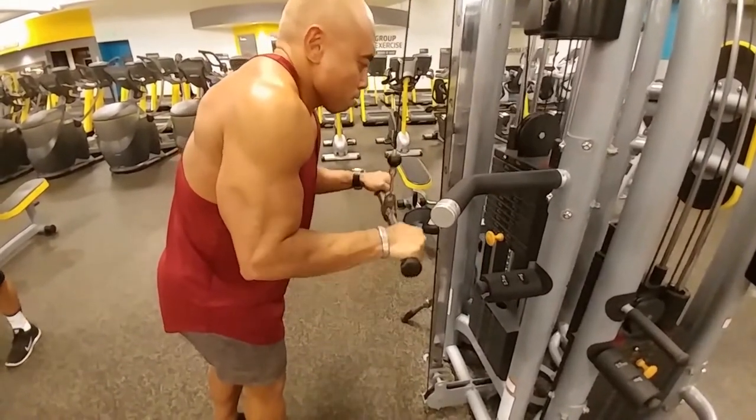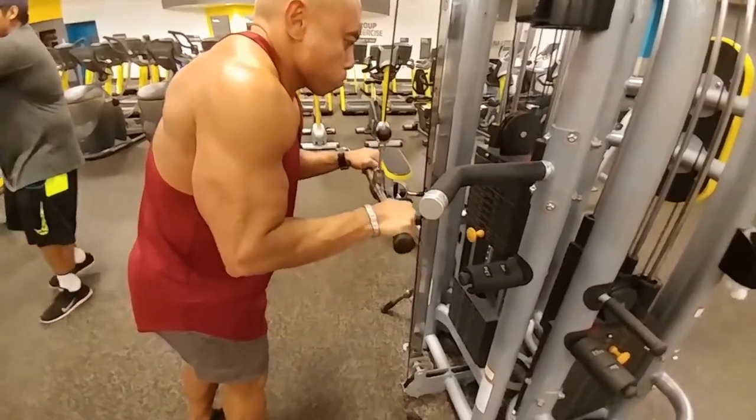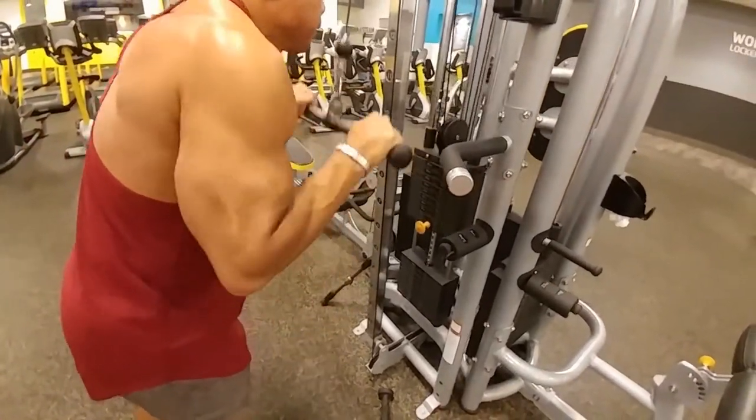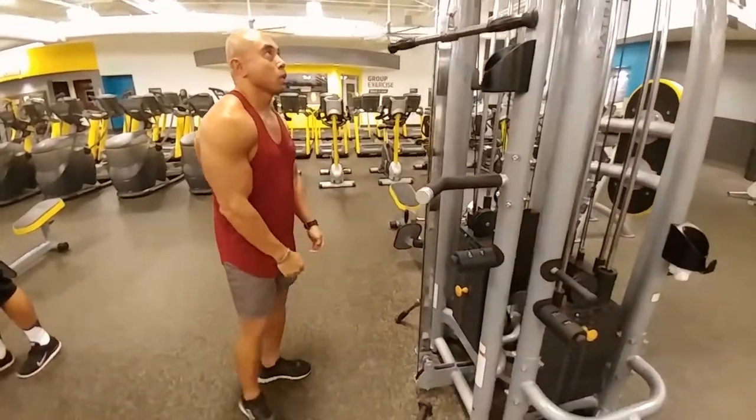So that's it for arms. If you guys have any questions, let me know in the comments below. I will try to do another arm workout later on — one of my best arm workouts for clients. We'll see you again pretty soon. Thank you all for watching and have a great day.